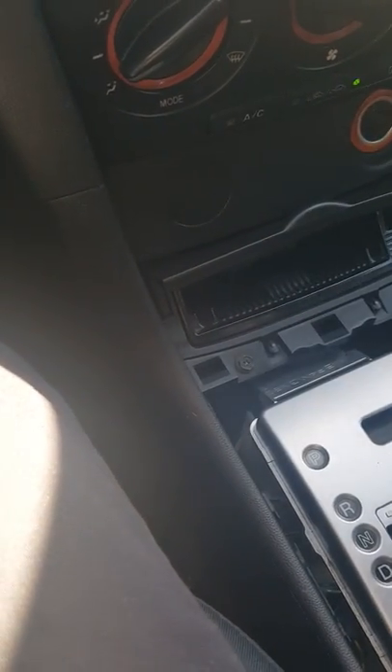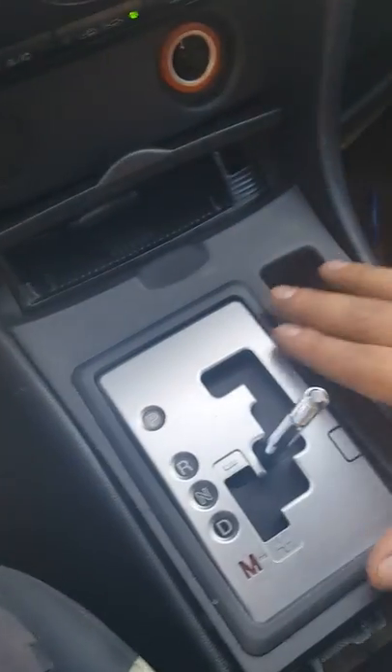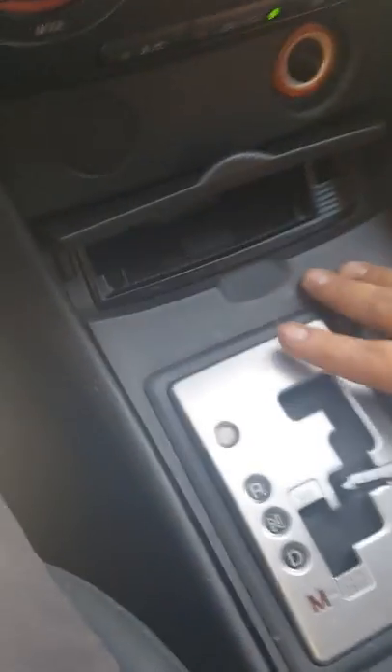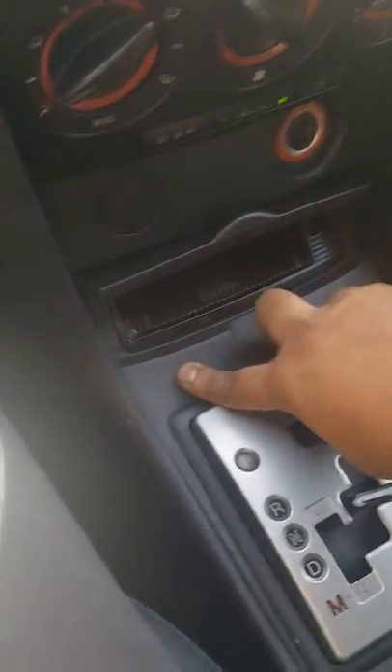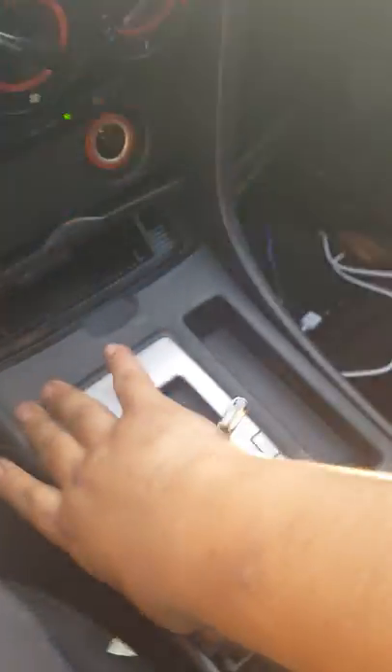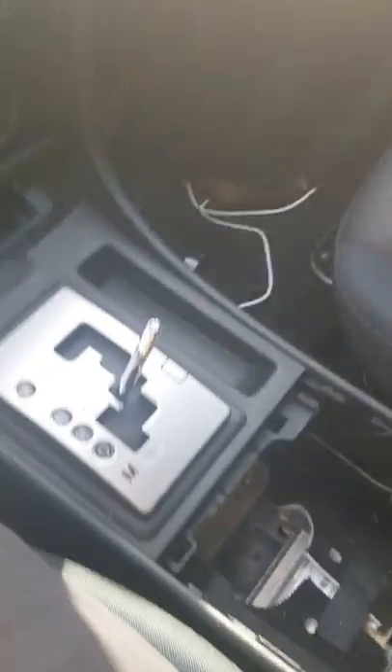Put the cover for this back — put this part in first, make sure it falls into place. Like I said, you don't want to force it too much; it should just click right away — and it did. The clip right here is done.